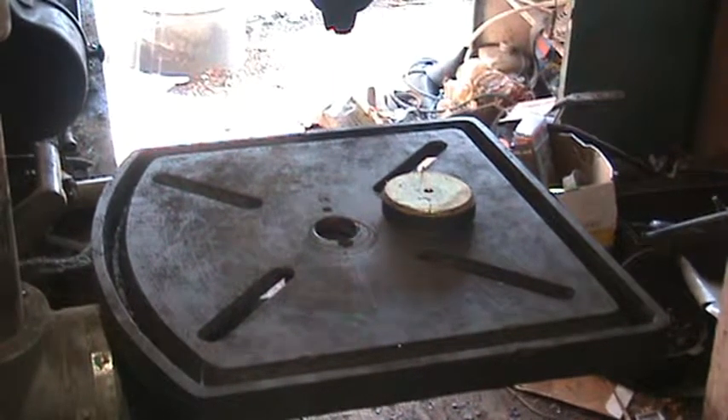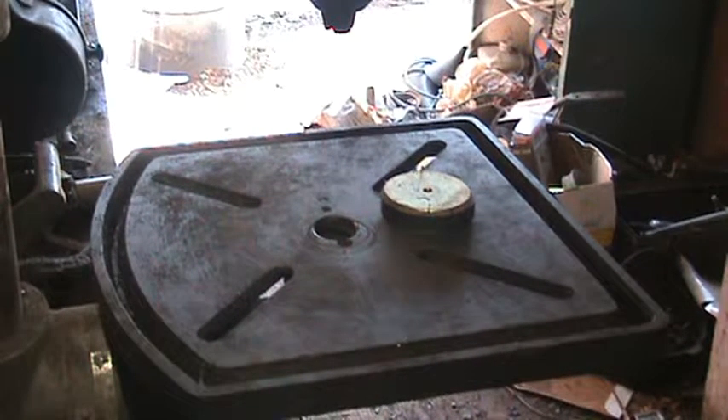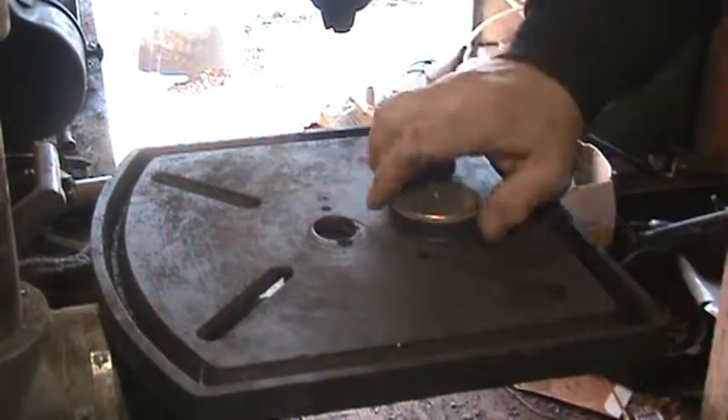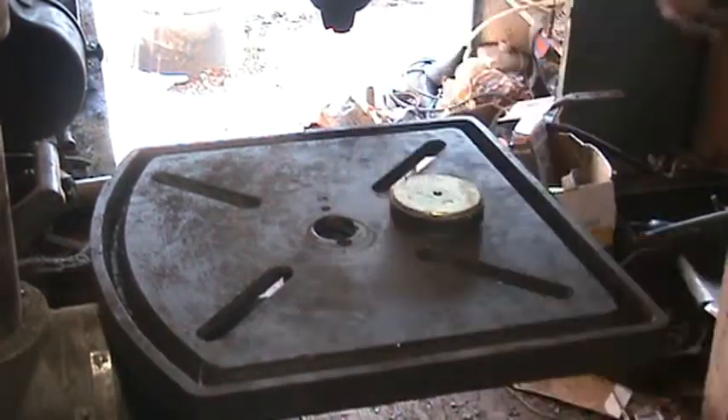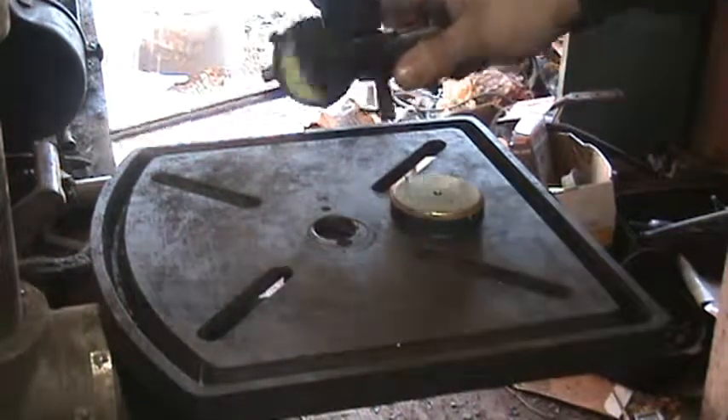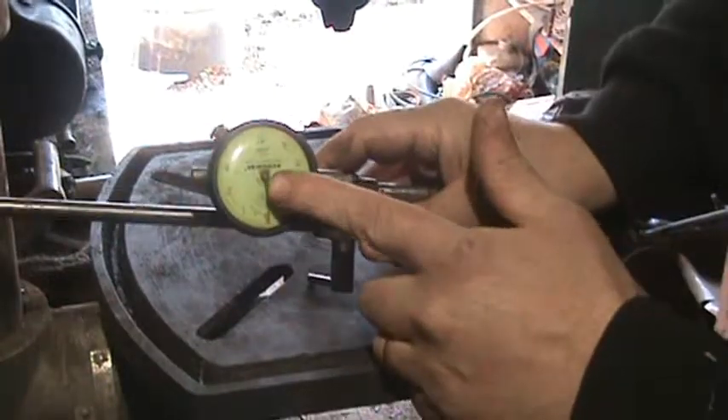Morning folks. Had your fill of winter yet? Sure had mine. What I'm working on right now, I've got this speaker magnet right here and it's got a freaking heck of a grip and got a couple dials. This one Zippo sent me — this is a real, like a fine one.